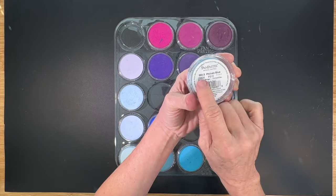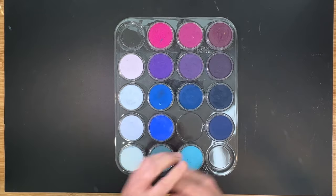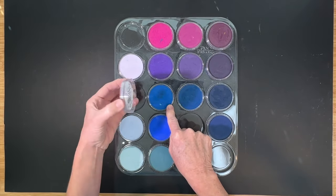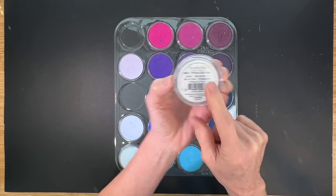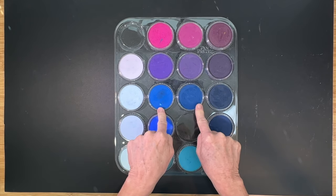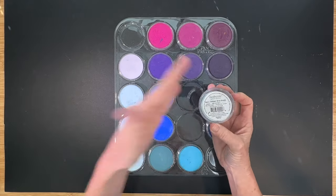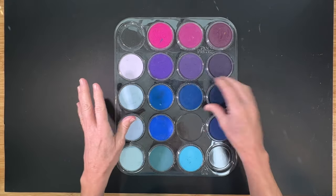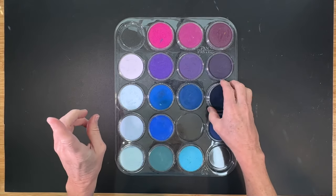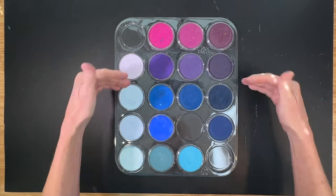Basically, each color family comes with variations on the main color — the pure color. For example, let's look at these blues. The pure color or base color would be phthalo blue. They have three other varieties of this phthalo blue — four total. One is called a tint, which is basically adding white to the blue. Then you've got a shade, which is a value darker. And you've got an extra dark version. So you've got four options for one color, and that seems to be the way for every color.